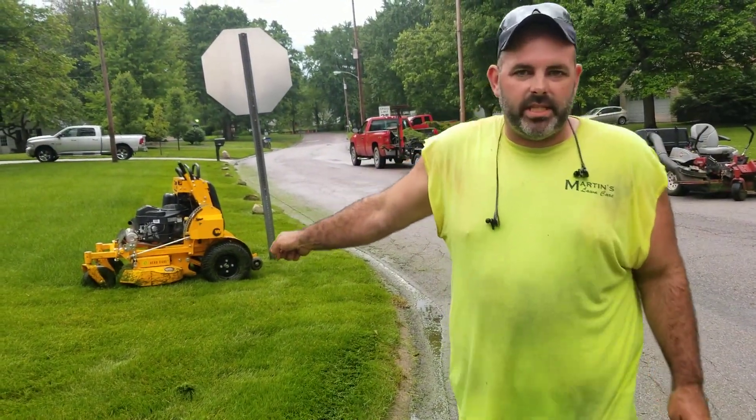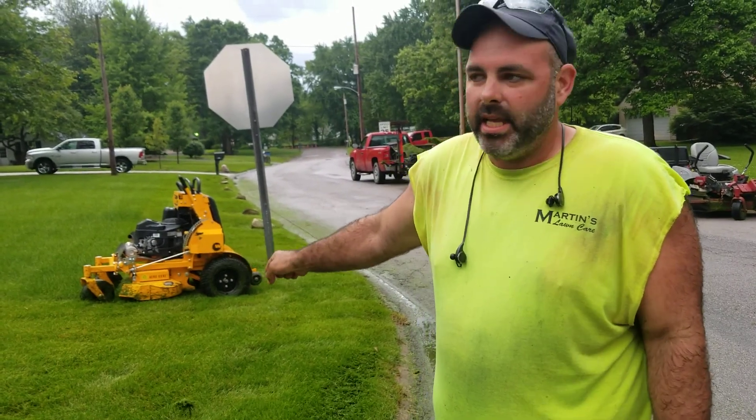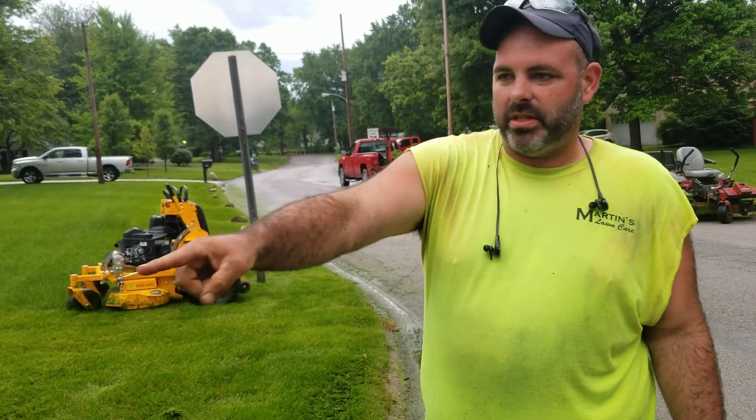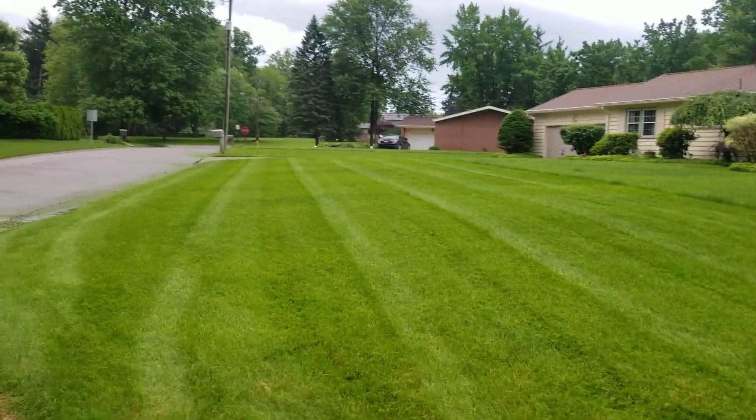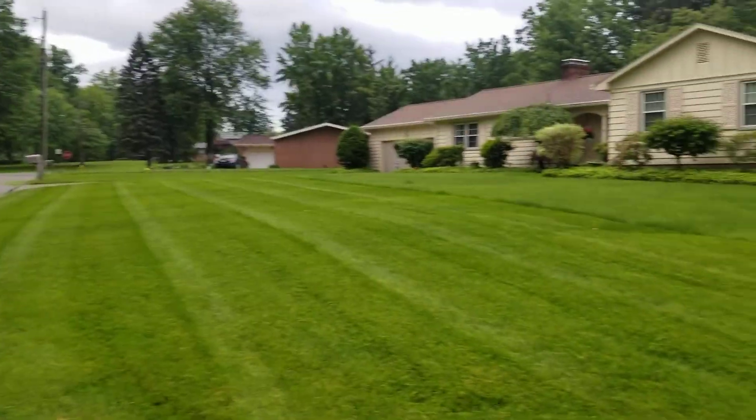Now this is the Wright 36-inch stander. I'm mowing it in the wet. Show them how dry it is — there's no clumps. You see how much grass I'm taking off.